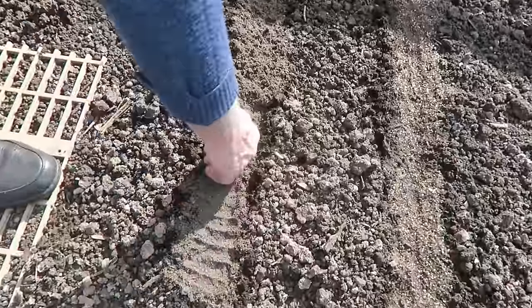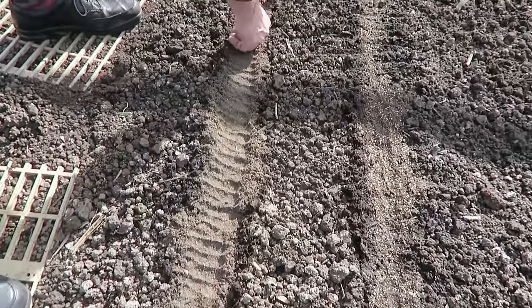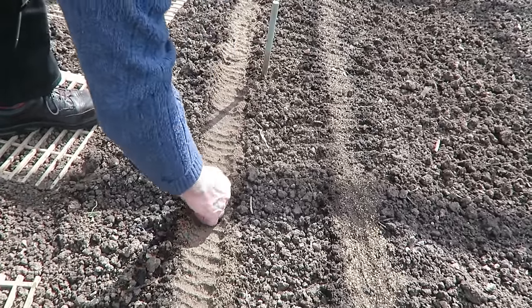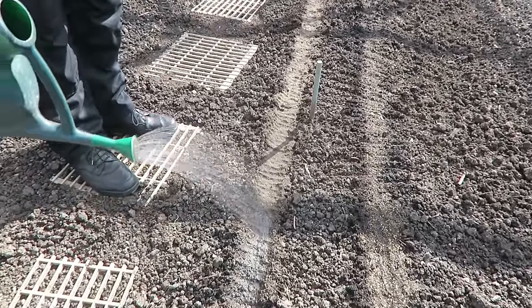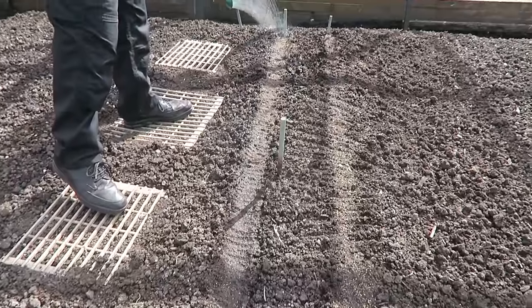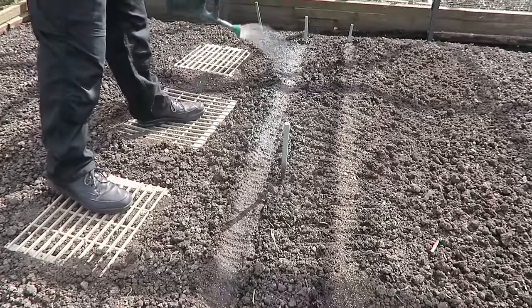Just all the way through. And then normally I just go along with my hand to make sure it's contacting those seeds and it doesn't blow away so easy. And I just put a drop of water on it. I'm not watering the land first because as you know it's terribly wet anyway, but this will just hold things down.